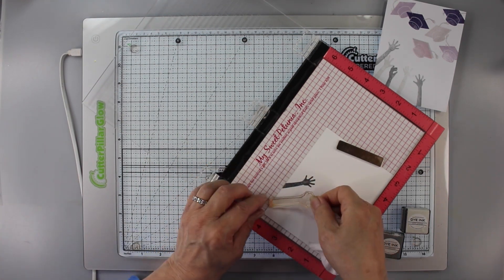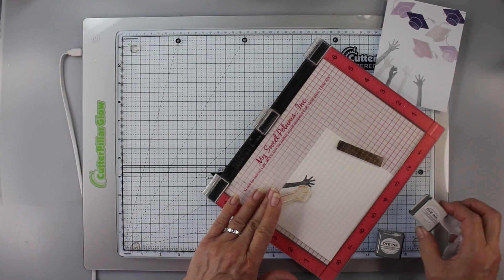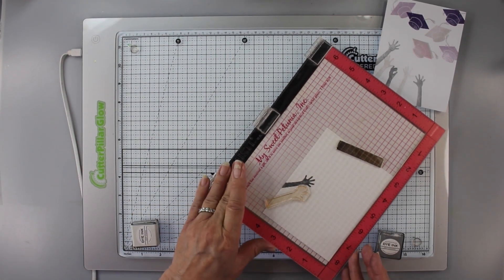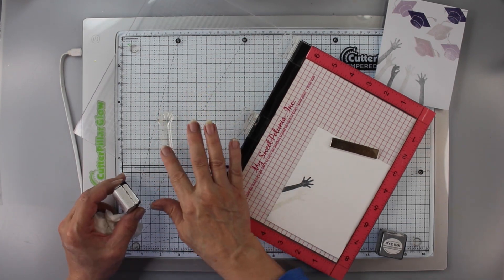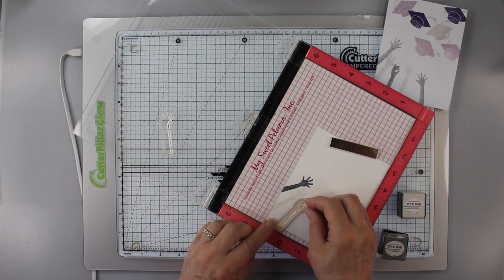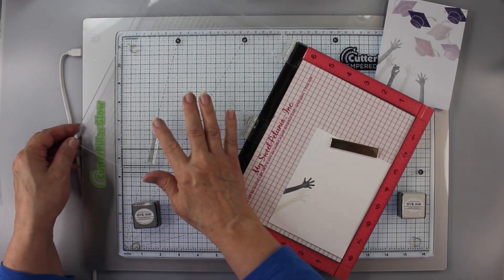I'm stamping that one with Weather Vane, which is a Paper Tray ink. And then this next one is Soft Stone and it gives a light gray color to it. Now each of these arms come out a little bit different and that's okay because I think each of our arms is a little bit different. I'm using those little tick marks at the bottom just to show where the end of the hand is so I can position it right and then use the guide above to make sure I'm getting the right look.